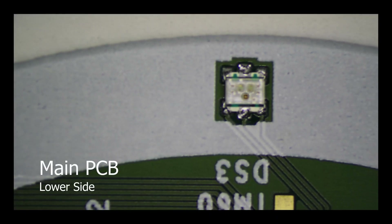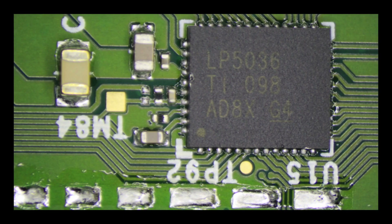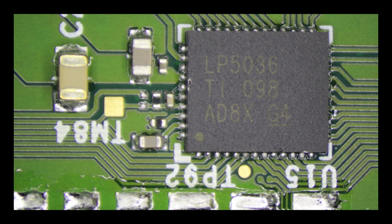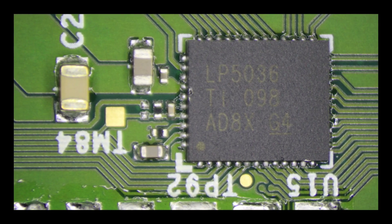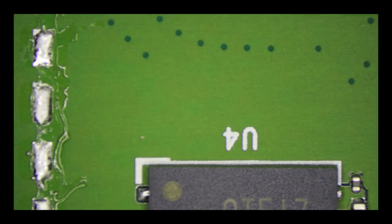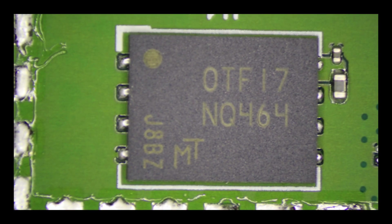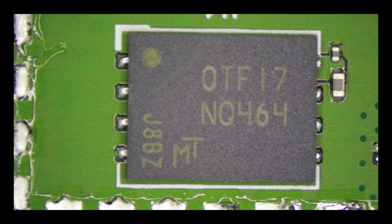Working under the microscope, starting at the edge of the board, is one of the 12 RGB LEDs, which connect to an LP5036 RGB LED controller. Below this is the small metal shielding can which was on the bottom, and there is an NQ464 chip which appears to be memory.